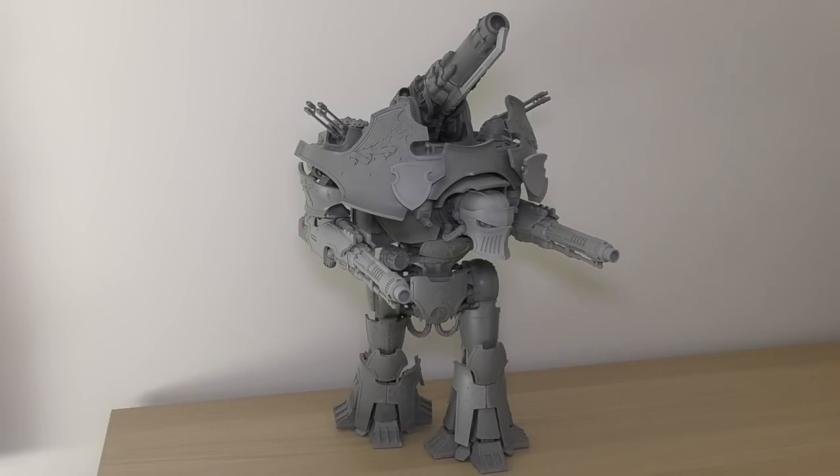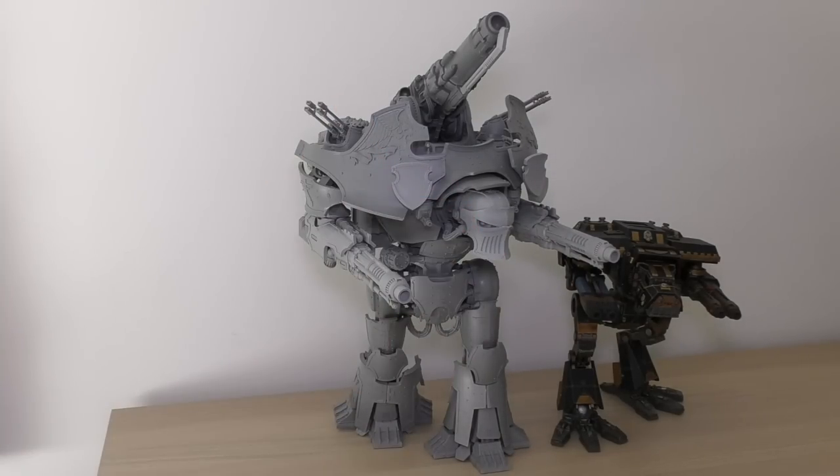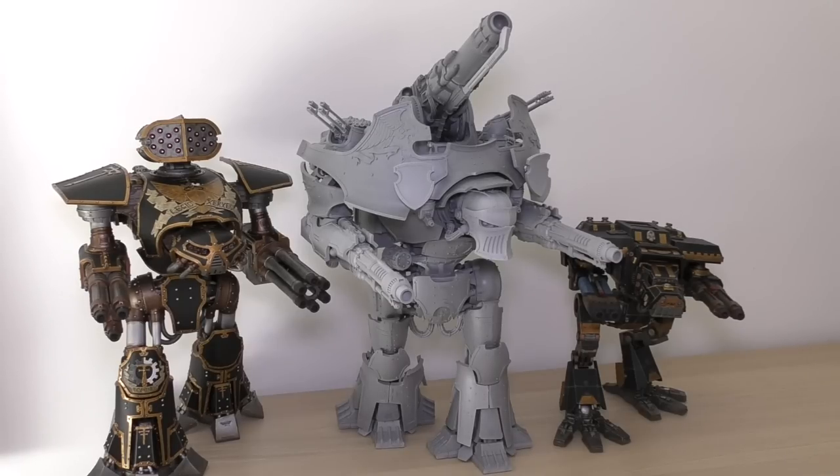Now for my favorite part of these videos — size comparisons. We'll compare it to all other Titans and then to other Titan-sized walkers and machines. I don't own any Eldar Titans or the Tyranid Titan, so unfortunately I can't compare to those. Starting with the smallest Titan — the Scout Titan, otherwise known as the Warhound — as you can see there it is on the right. One of those will now cost you about £430; when I bought mine it was £250.